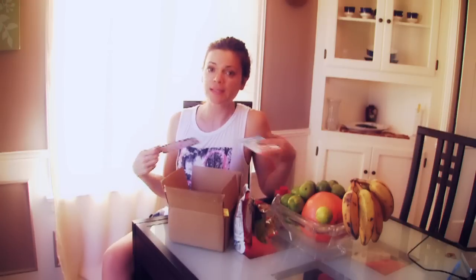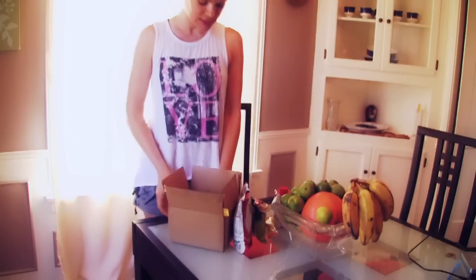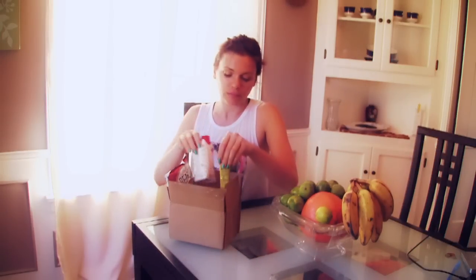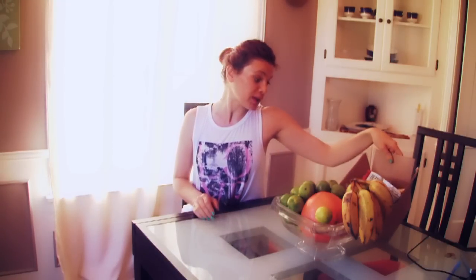These are all small companies, so great people to support if you're into vegan products. The cool thing about a subscription like this is it keeps you interested, and especially if you're new to the vegan lifestyle it makes it easier — you get excited over products, support small companies, and learn about and try new things. That's the entire box. It's a monthly subscription you can get on their website. They also have a beauty box with vegan nail polish and makeup each month. Thanks for watching — namaste. We'll see you next week!